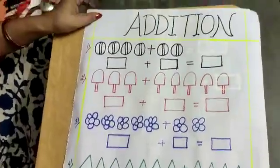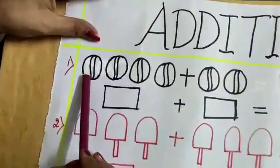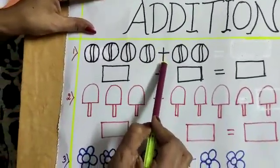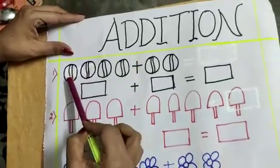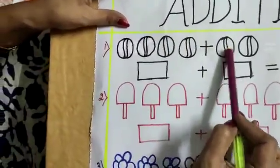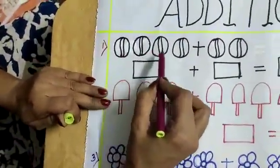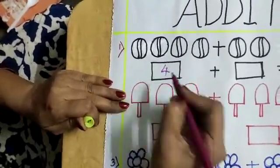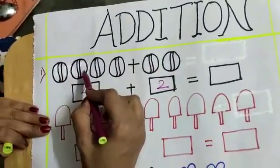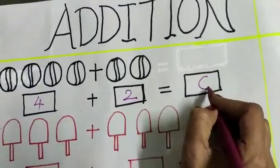Here I have drawn some pictures. Let us count: 1, 2, 3, 4. What is this sign? This is the plus sign. So 4 plus 1, 2 — here 4 balls, here 2 balls, so 4 plus 2. Let us count: 1, 2, 3, 4, 5, 6. The answer is 6 balls.